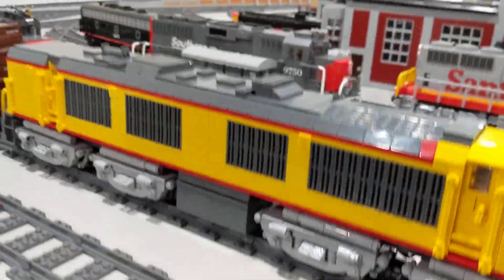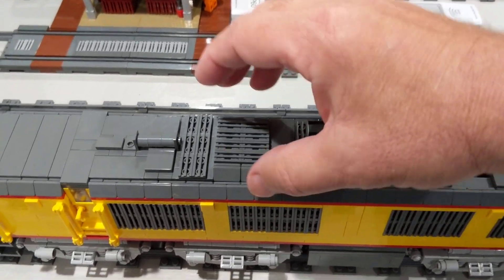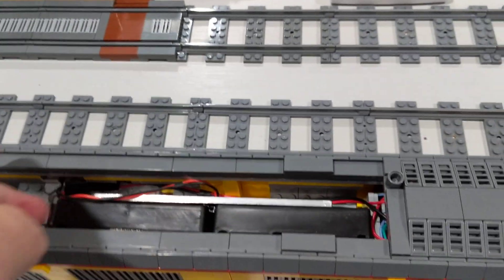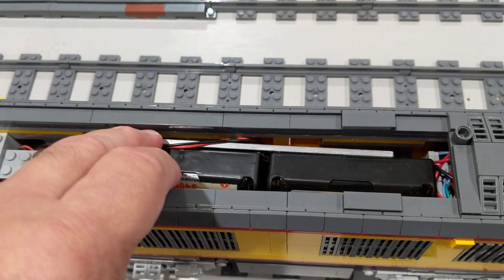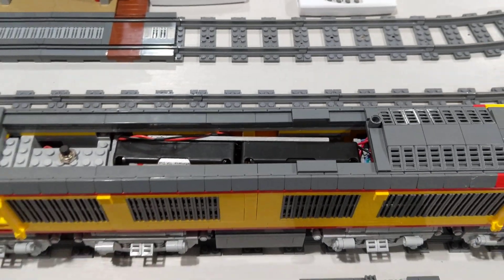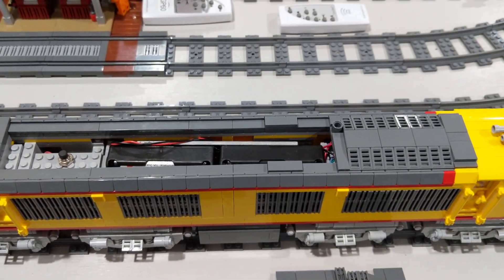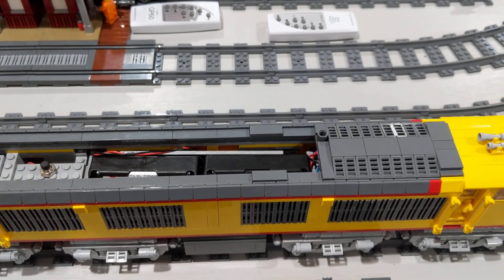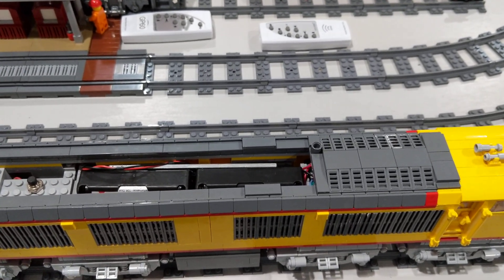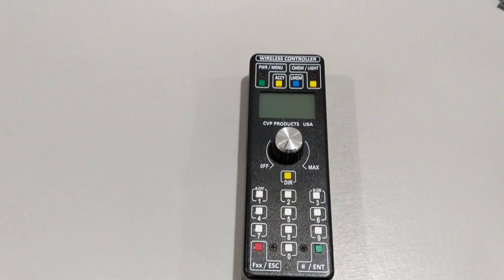The locomotive has removable roofs and is powered by four 18650 batteries in a battery holder that is easily removed. There's a power switch, and the actual electronics consist of an Air Wire wireless DCC system that drives a Tsunami 2 control board, which creates the sounds and drives the motors.